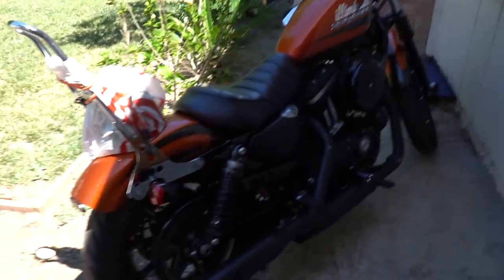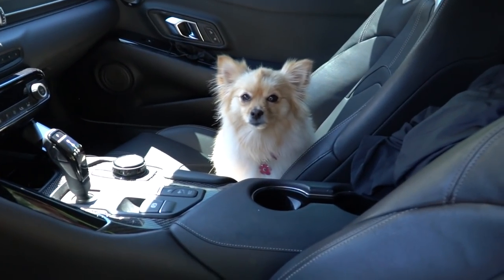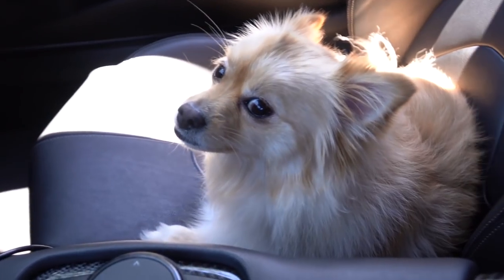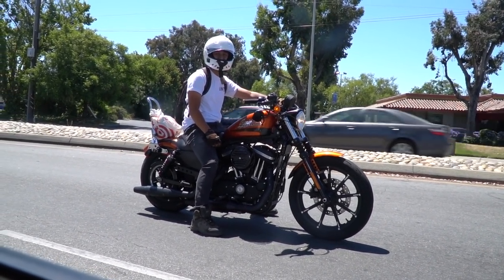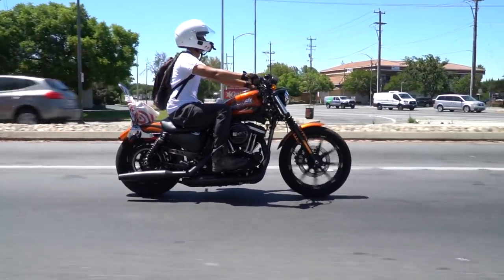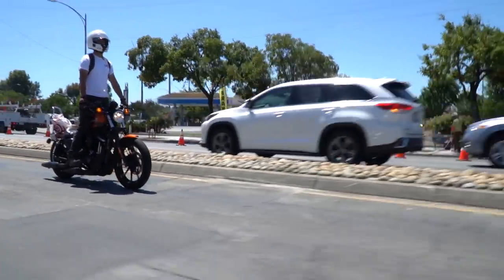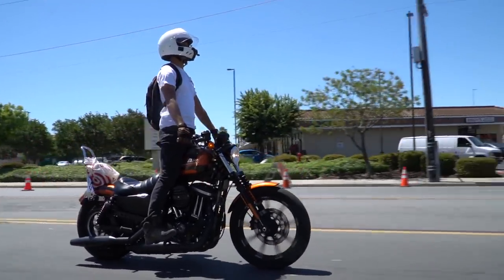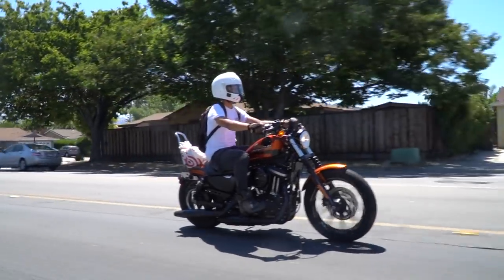Alright guys, I'm gonna be taking over the vlog. We're gonna get one final roller of Vu's bike with this color. Emmy's filming rollers for Vu since I'm gonna be driving the Supra. Sorry if the clips are a little shaky — it's Emmy's first time filming rollers. Good job.